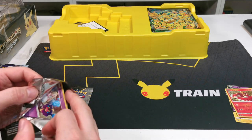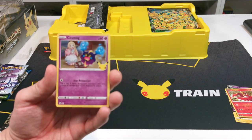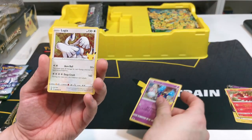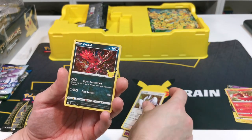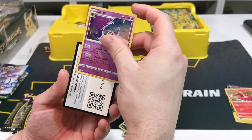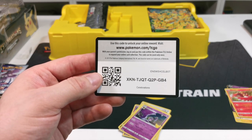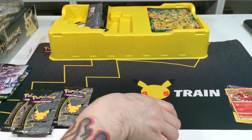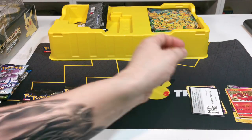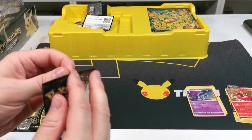Starting off with Cosmog - Cosmog, Lugia, Yveltal, and Lunala. That's it, so that was a really great packet. There is the code card just for you, and as I said this is out of the Pikachu Celebrations one with the playmat. If you'd like the playmat go ahead and grab this one - you get six packs of these in there.